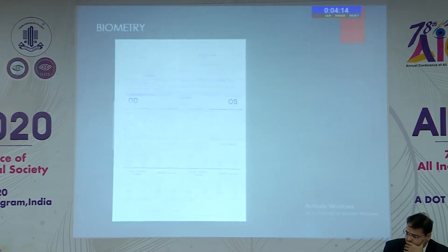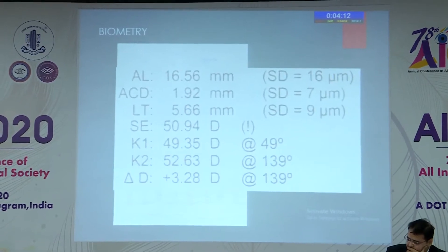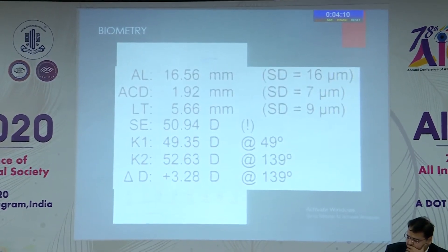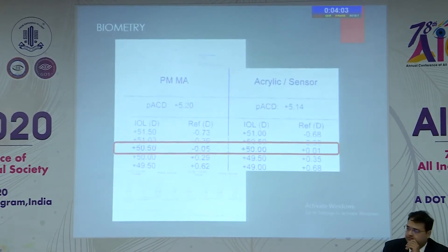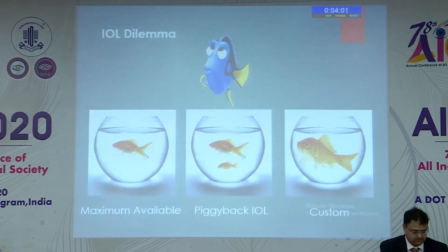His biometry showed an axial length of 16 millimeters with K-readings of 52 and 49 diopters, effectively requiring an IOL power of 50 diopters for this patient. This brought us to a dilemma: what IOL to use — either the maximum available IOL, piggyback surgery, or a custom IOL.